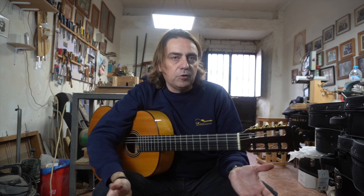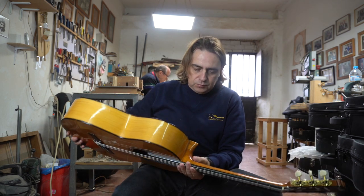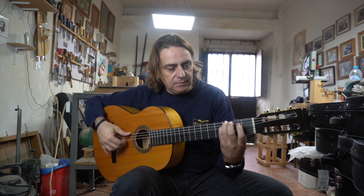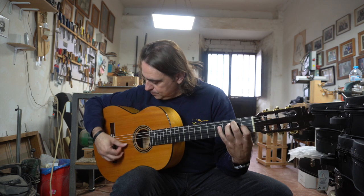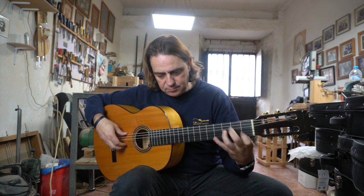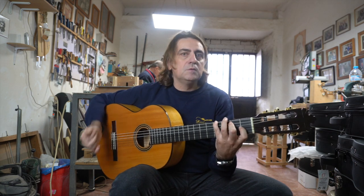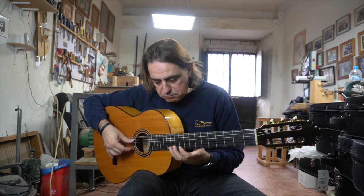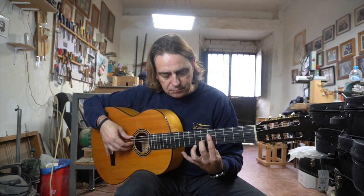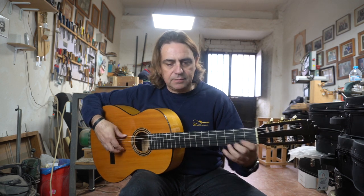La verdad es que es un sonido, como podéis ver, con mucha potencia. Yo la verdad es que estoy muy cómodo con esta guitarra. El batista está genial. Y la pulsación de esta guitarra...